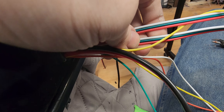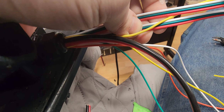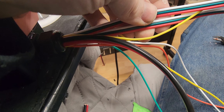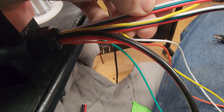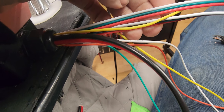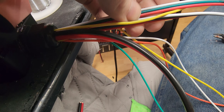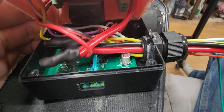12 volt travels better than 5 volt does, so not only am I reducing it from a five-wire setup to a three-wire setup for power, ground, and data, but using thick enough wiring is important. I use 18 gauge, which is adequate for every application I've used so far.